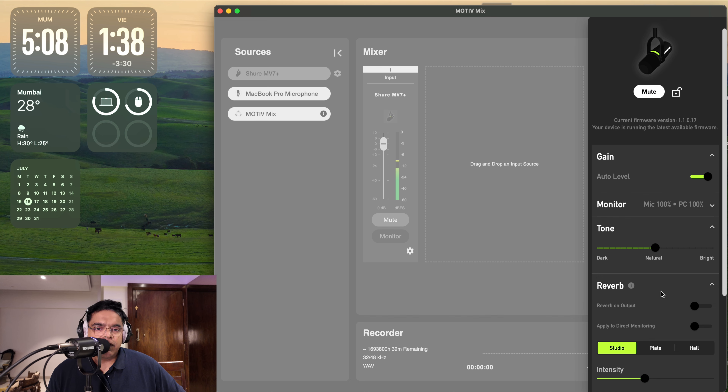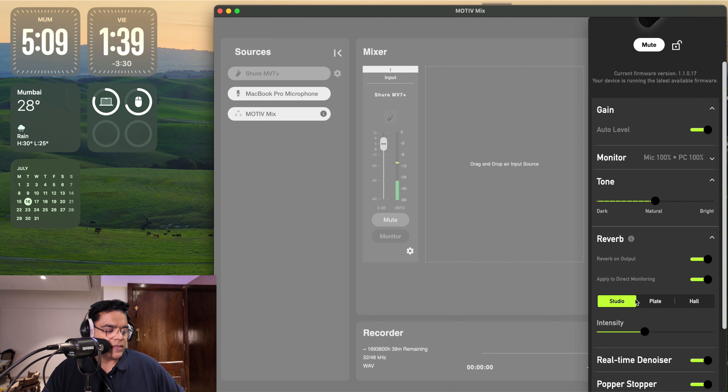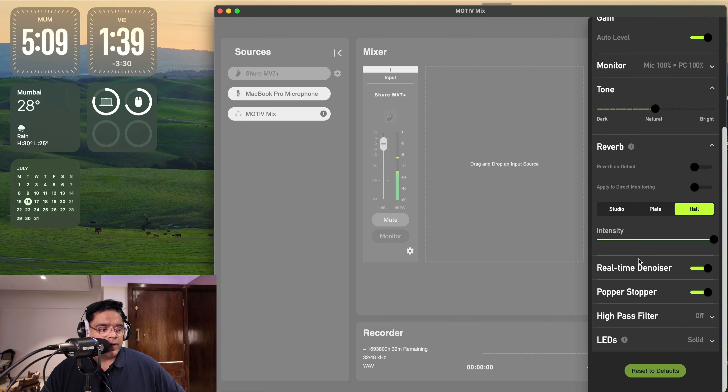You can also add a reverb effect — keep in mind this gets baked into your audio signal so you won't be able to remove it after recording. The effects available are studio, plate, and hall reverb — just like I showed you on the iPhone app. It's the same on iPhone, Android, PC, and Mac, with one difference.